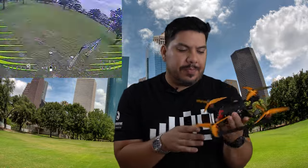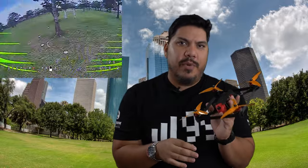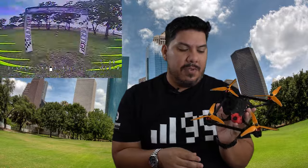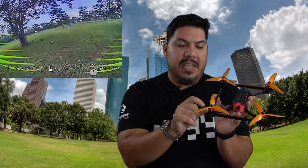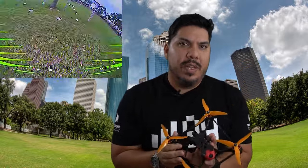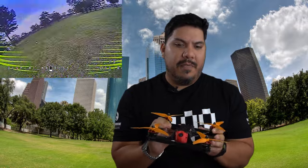Before going further, there are additional braces you can buy for around $13. If you're going to be racing, I'd recommend getting them. They replace the motor insert feet and add an additional piece of carbon going up top and down below, really reinforcing the entirety of the build.